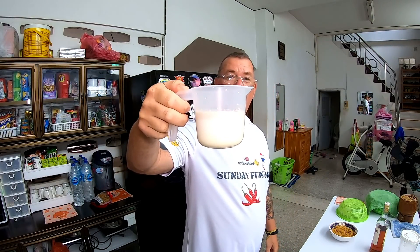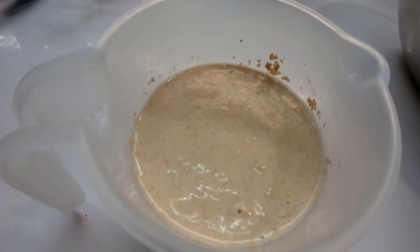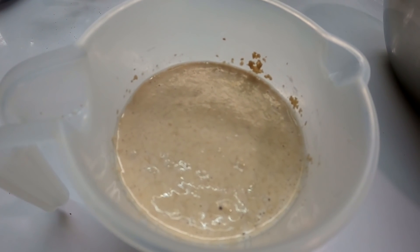Our milk and yeast is ready to go. This is what it's supposed to look like — nice and foamy on the top and it even smells like yeast. So we're just going to mix this in with the rest of the wet ingredients.